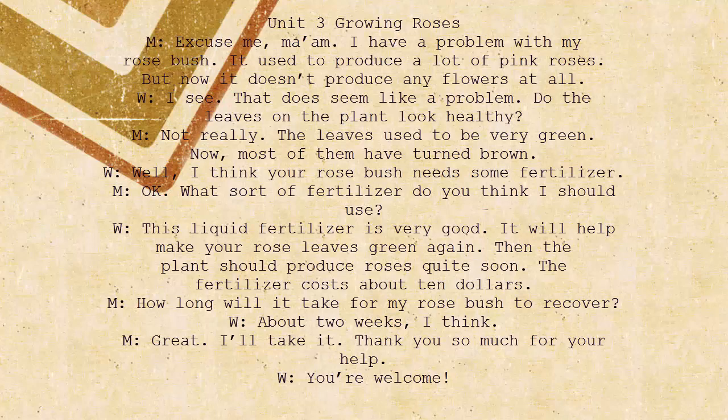Well, I think your rose bush needs some fertilizer. Okay. What sort of fertilizer do you think I should use? This liquid fertilizer is very good. It will help make your rose leaves green again. Then the plant should produce roses quite soon. The fertilizer costs about $10. How long will it take for my rose bush to recover? About two weeks, I think. Great. I'll take it.